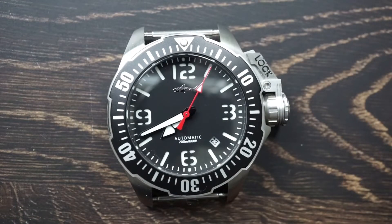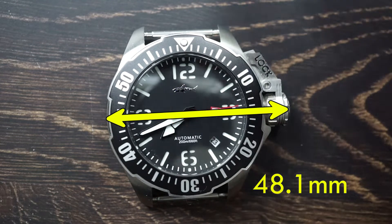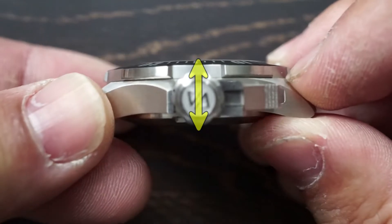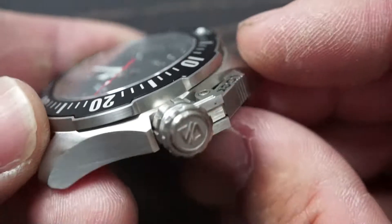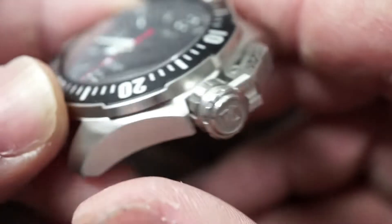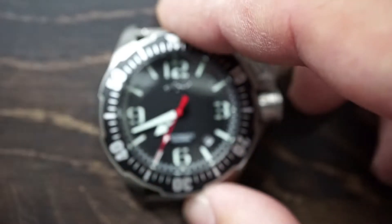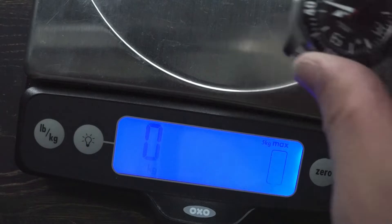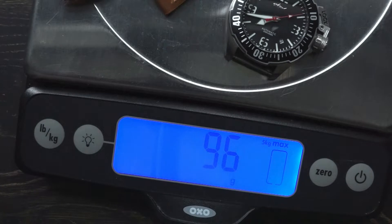Going over the dimensions: starting with the diameter from nine o'clock to three o'clock including the crown, we have 48.1 millimeters. For case thickness we are looking at 13.1 millimeters, a lug-to-lug of 48.2 millimeters, and a band width of 20 millimeters. For weight including the original leather strap, we are looking at 96 grams or just under three and a half ounces.